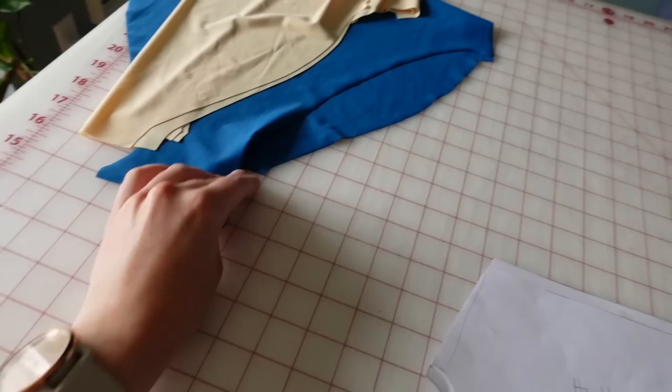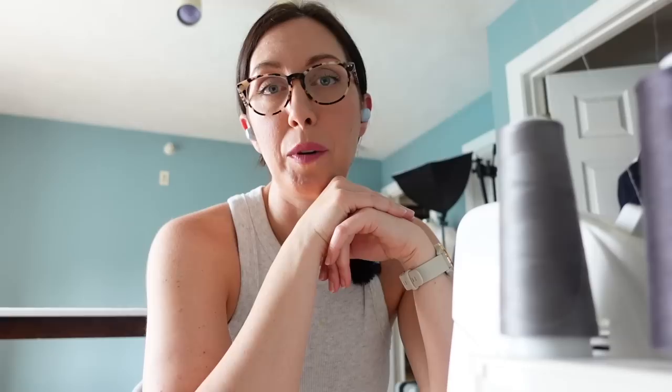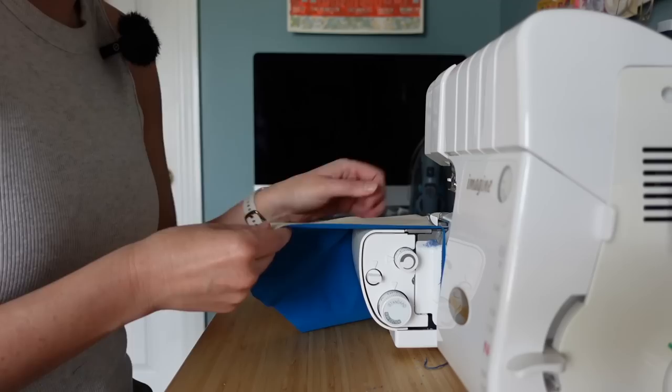Now I'm going to sew the top and leg holes together, easing the lining seam allowance to the exterior seam allowance, leaving the side seam and crotch unstitched on both. I'm going to be sewing almost all of this on my serger. If you don't have a serger, you can use a zigzag stitch on a regular sewing machine. These are still inside out — I've sewn them right sides together — because I'm going to do a little trick to flip them right side out so we don't see the seams.